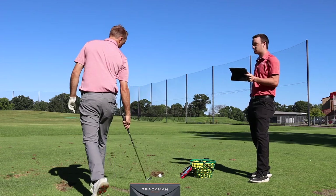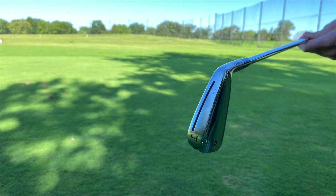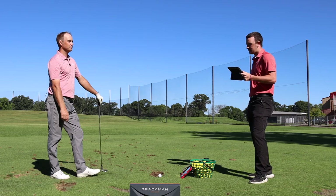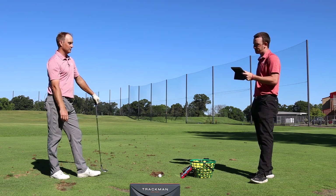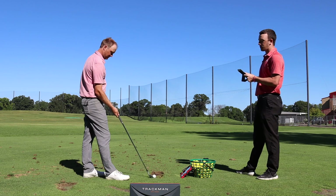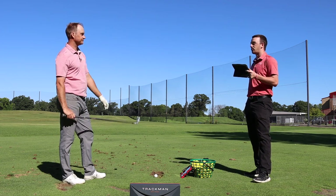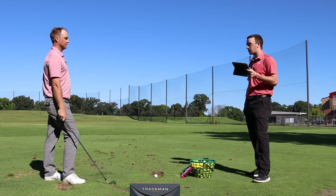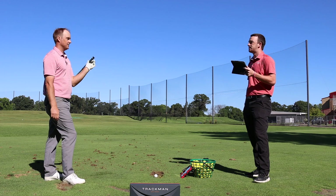Lofts have changed quite a bit over the last decade or so as things have gotten stronger to help players hit the ball farther, but 22.5 degrees is about what you'd expect for a player's or player's cavity iron. The sound of this club also stands out — most hollow body irons have been pretty loud, but this one sounds more like a softer, muted player's blade. It's much less clicky than the P790.